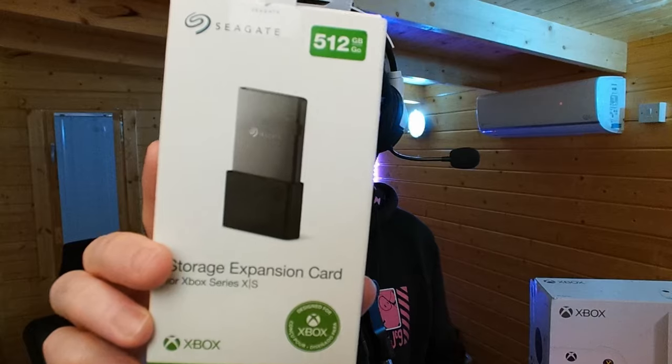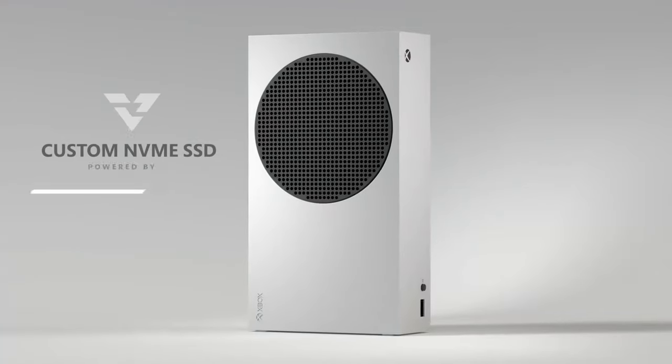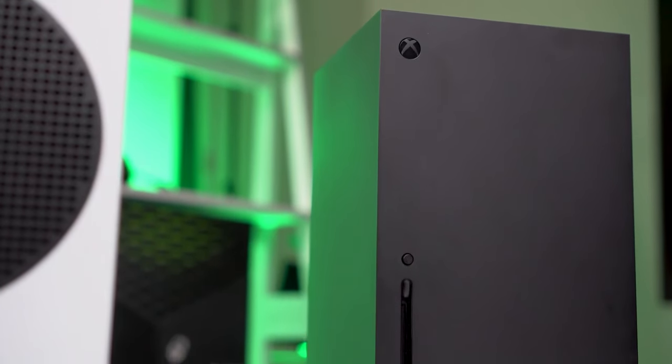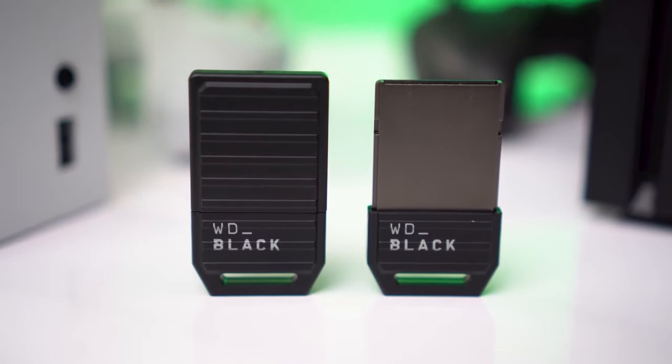First up is the best option in my opinion, which is the Seagate expansion card. This card pops into the back of your Series S and is absolutely fantastic — it is lightning fast, exactly the same as the internal storage in your Series S. Depending on which size you go for — I went for 512 gigabytes — you won't break the bank. That will set you back around $100 and it goes all the way up to two terabytes. It's available in 512 gigabytes, one terabyte, and two terabytes. There's also a Western Digital version available, though I'm not sure which storage sizes they come in — I think one terabyte only, maybe 512 as well.